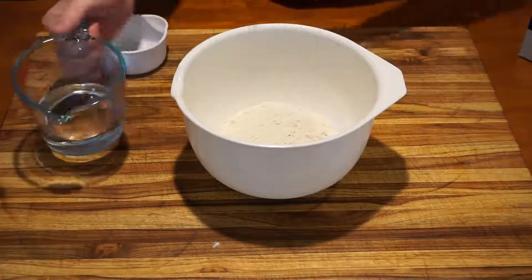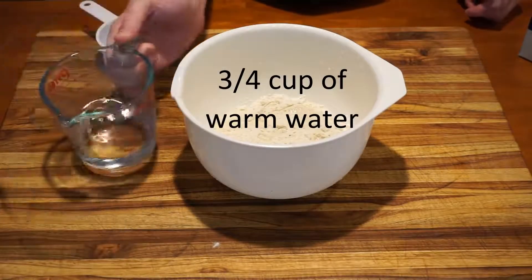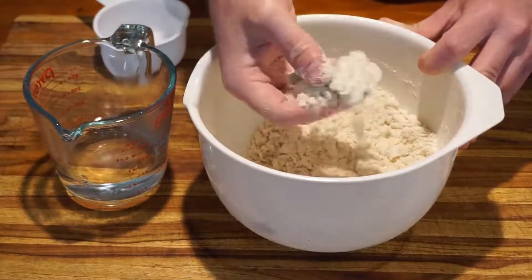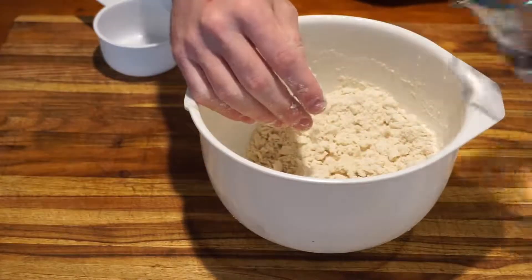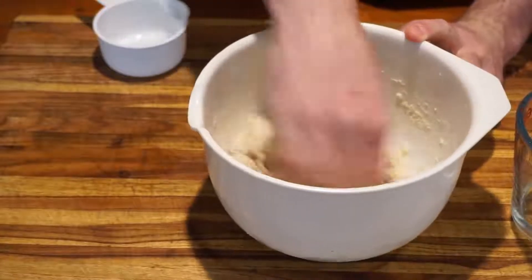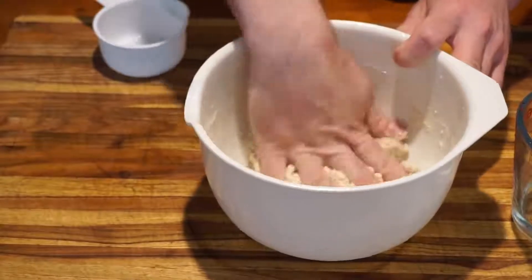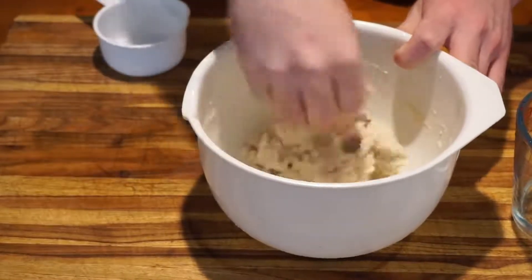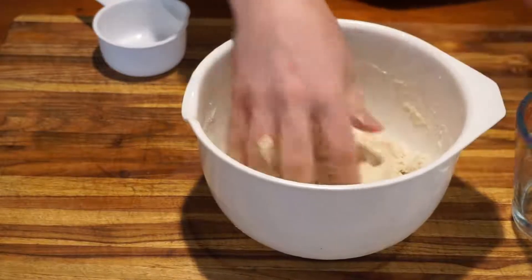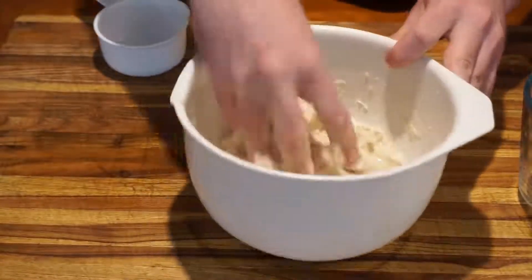We're going to add just a little bit of the three-quarters cup of warm water that we have. You're not going to pour this water all at once — we're going to pour it little by little until the texture of the dough is at the correct point. As you can see, it was still very crumbly, so we added a little bit more water. Even though the dough is sticking a little bit, it's still very crumbly on the inside and the surface is still pretty cracked, so we're adding more water into our dough mixture.